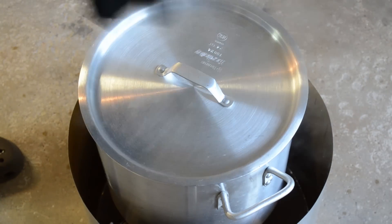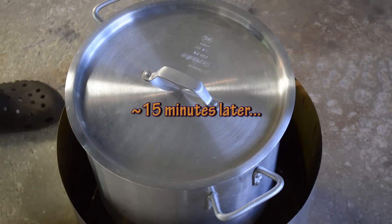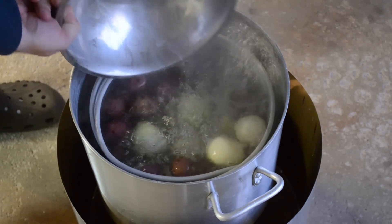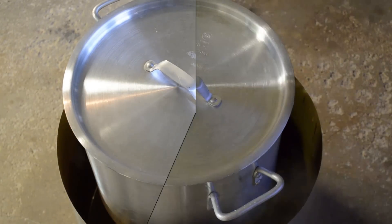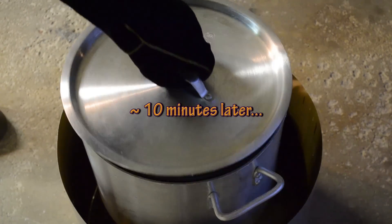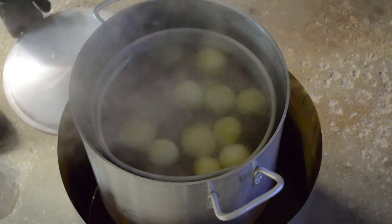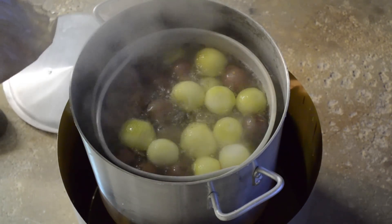It's been about 15 minutes — throwing the onions in. Okay, ten minutes later, there you go: the onions and the potatoes are in. Now it's time for the fish.